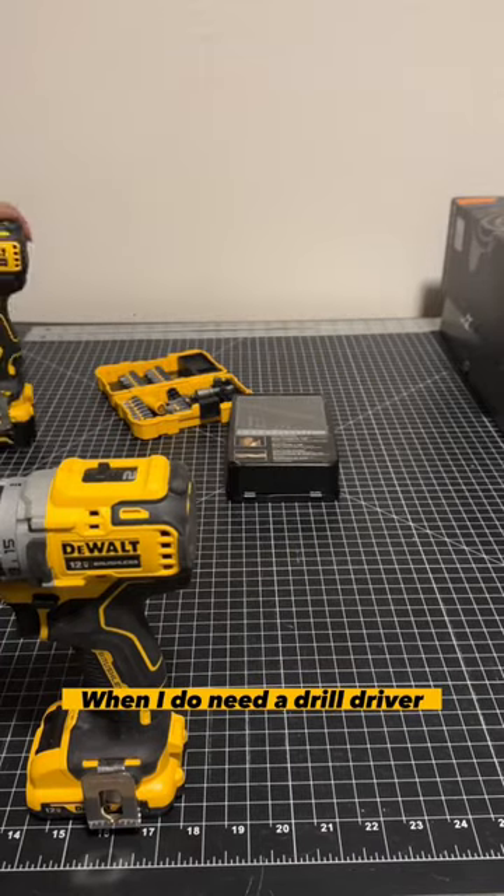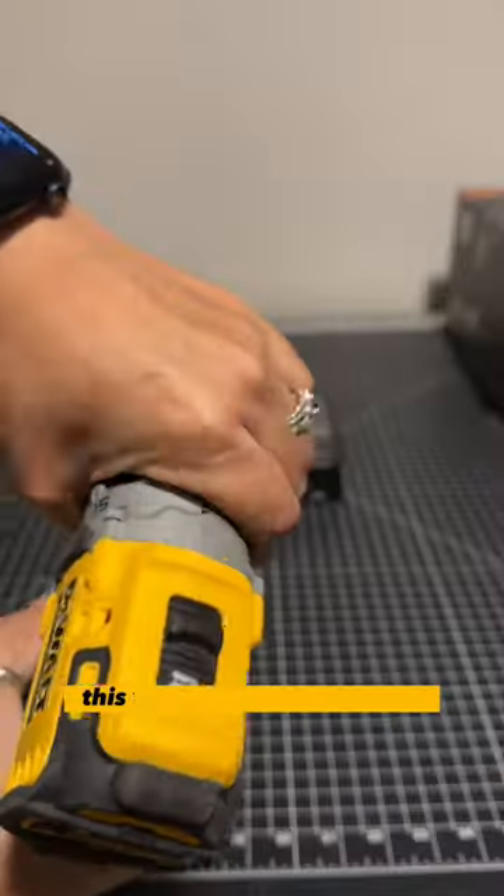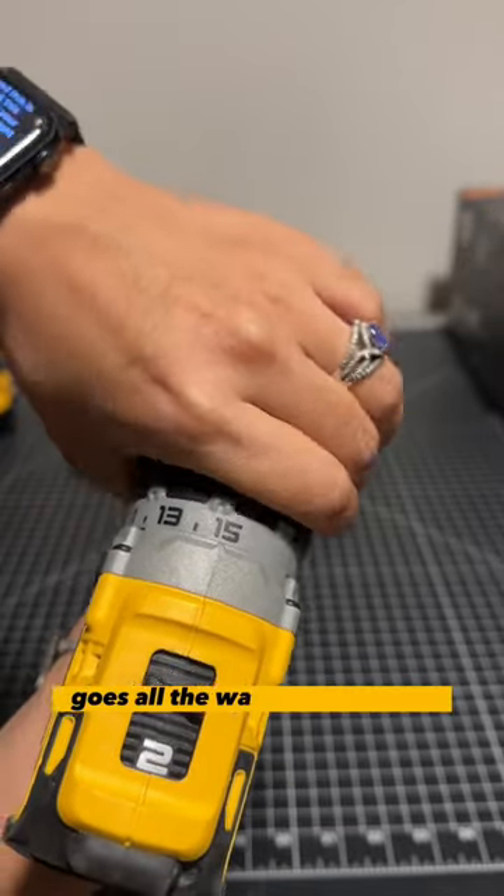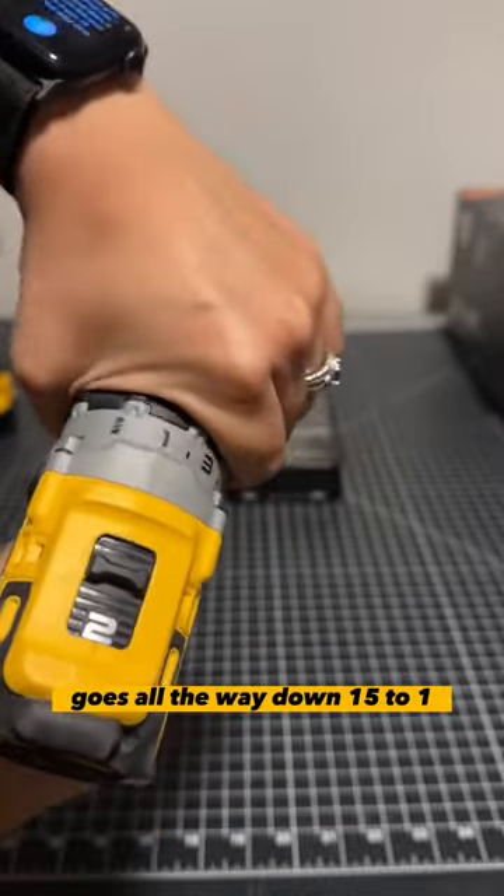Most of the time I'll use an impact, but I do need a drill driver. This is how to use it. This will adjust your settings. The strongest drill mode that you have goes all the way down from 15 to 1.